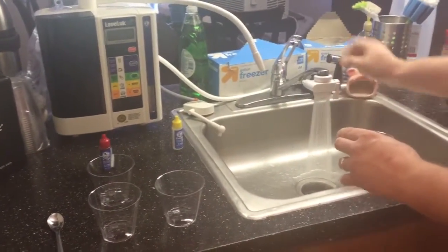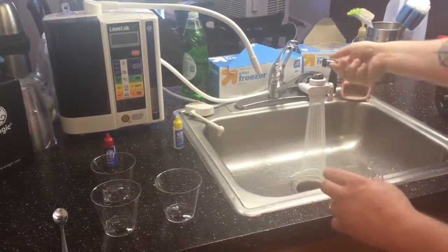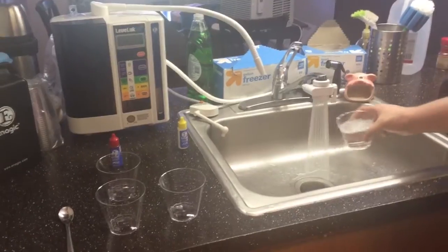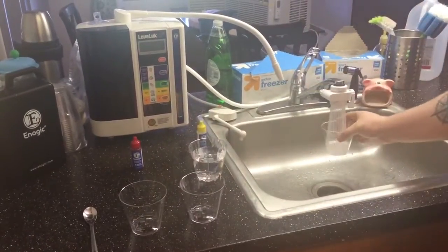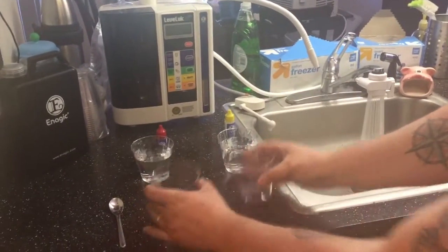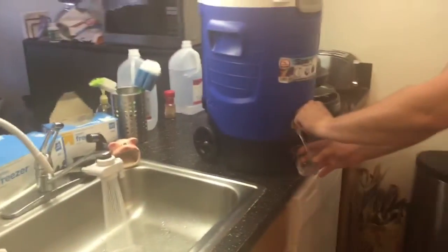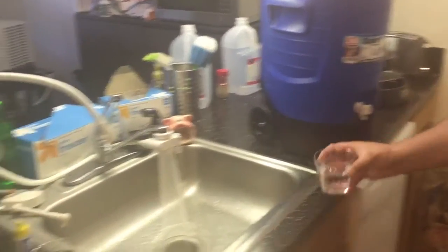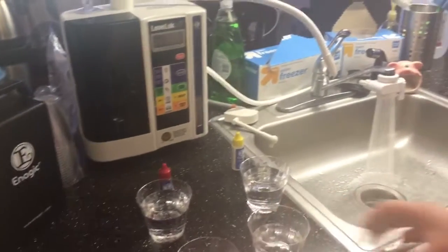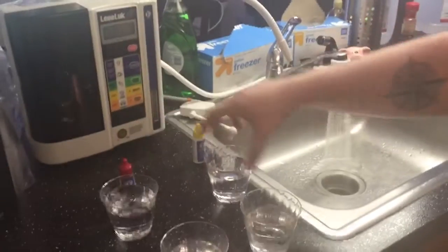I want to start out by showing you tap water. This is normal tap water — when you flip the switch up, that's when you start producing the kangen water, but this is just normal tap water. Here are the empty cups for the kangen water. Fill that up — nice cold kangen water. Here's the kangen water and here are both tap waters.